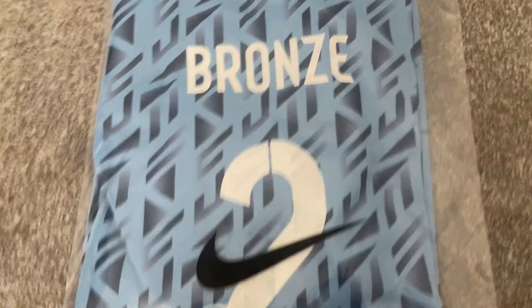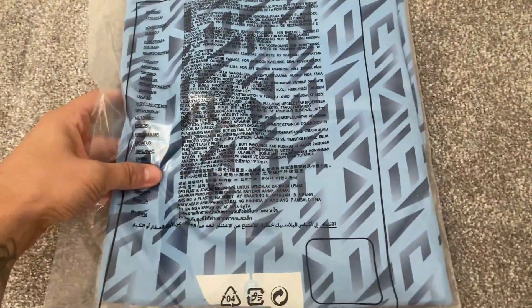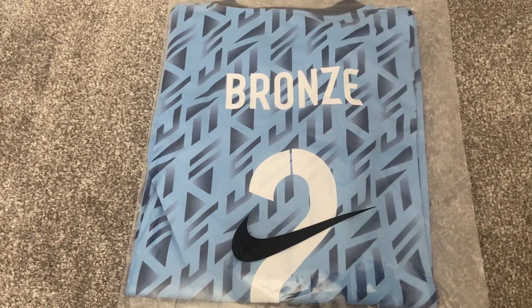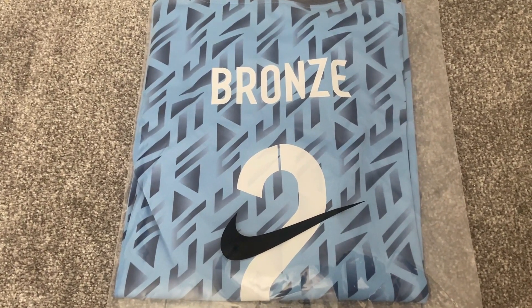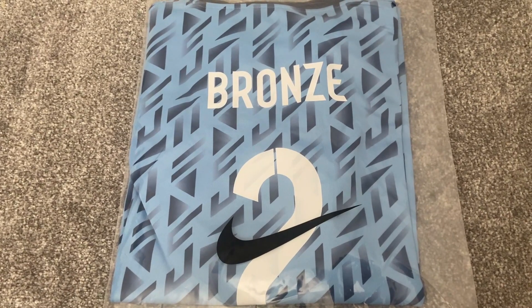The shirt itself comes in a standard night bag and on the flip side it does have the health warnings. The home shirt did include a pair of shorts, so it'll be interesting to see whether this one comes with some shorts as well — I'm not overly sure in all honesty, but we'll have a look once we get the bag open.